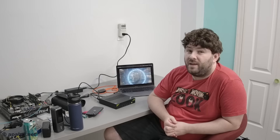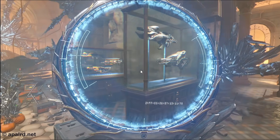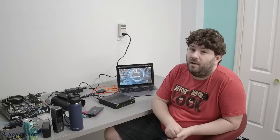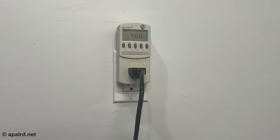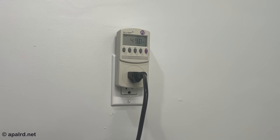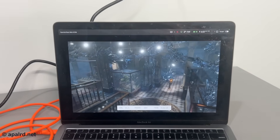Up first I've got 3DMark Time Spy — regular Time Spy, not Extreme. This is integrated graphics after all — relatively good integrated graphics, but still integrated on a mobile CPU. The GPU graphics is limited to 15 watts, so expectations should be tempered accordingly. Running this benchmark we're pulling about 50 watts at the wall, even after the initial peak period.